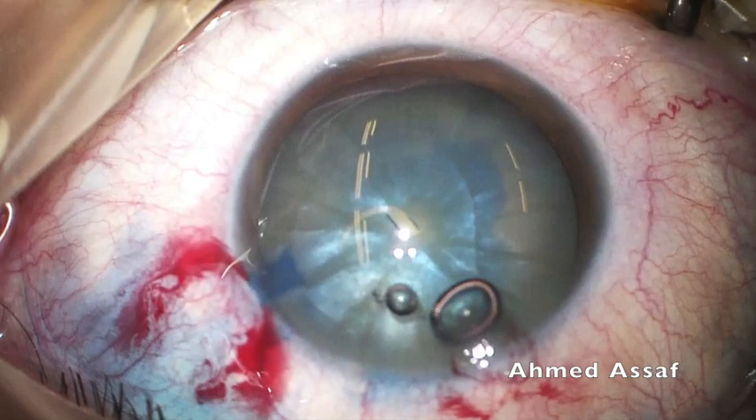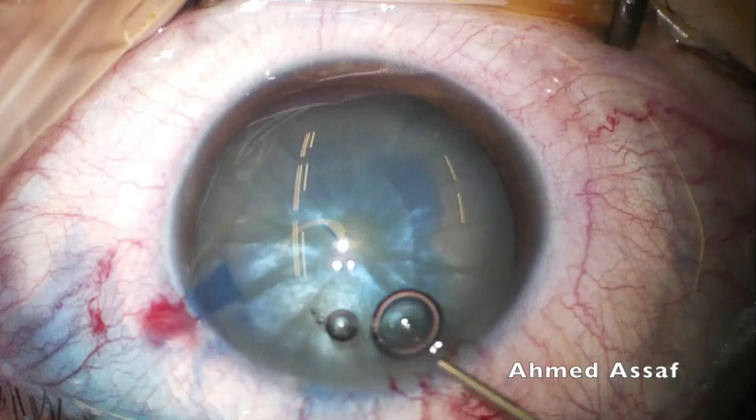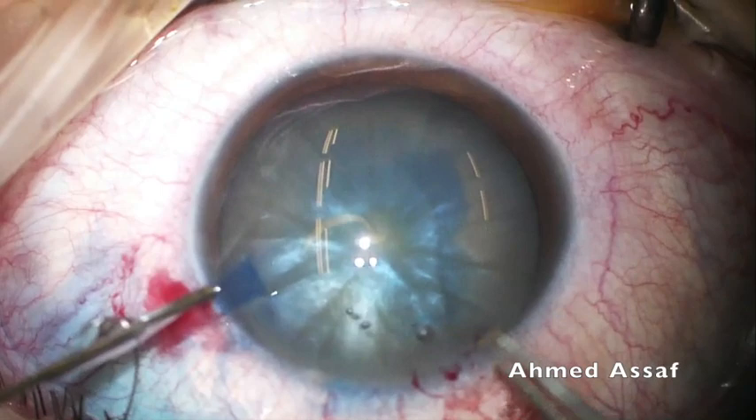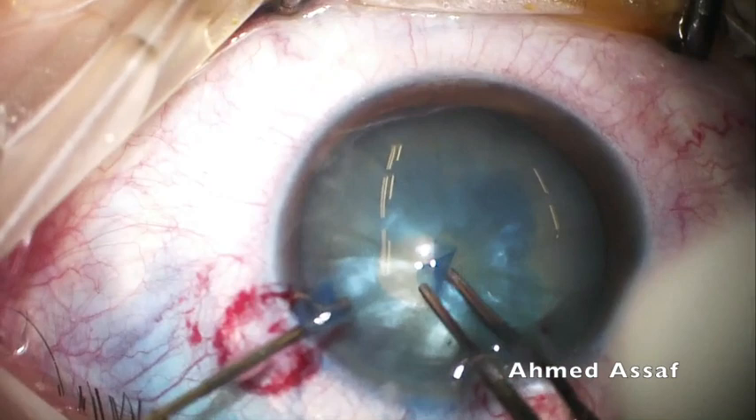Again, repressurize the anterior chamber when necessary by injection of cohesive OVD. Any air bubble in the anterior chamber must be aspirated before proceeding to rhexis formation.